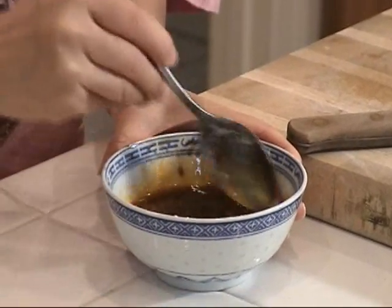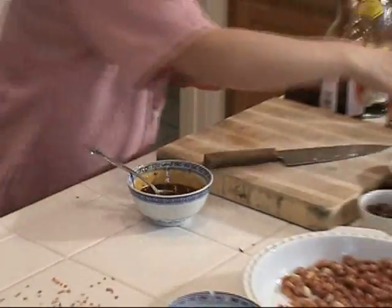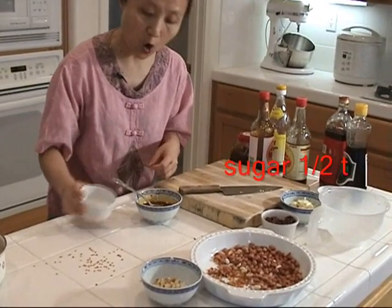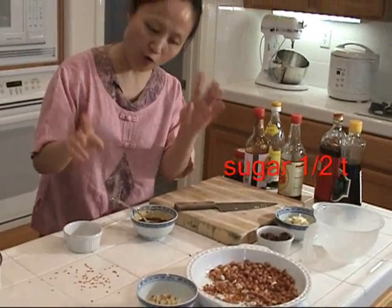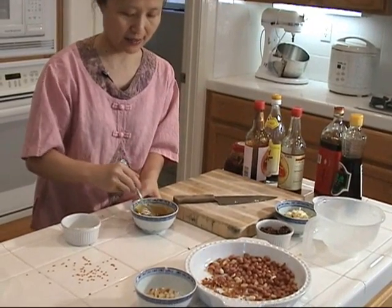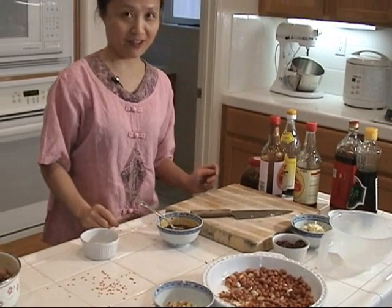Personally, I like to add a little bit of sugar — about half a teaspoon — to balance the whole flavor and make it more mild. Now I'm going to cook.